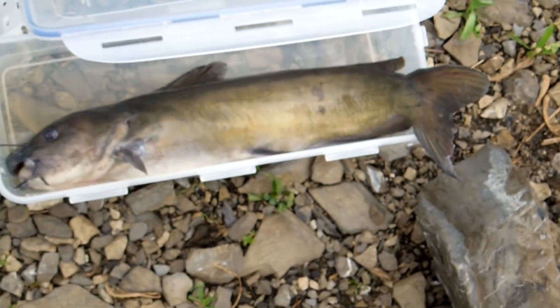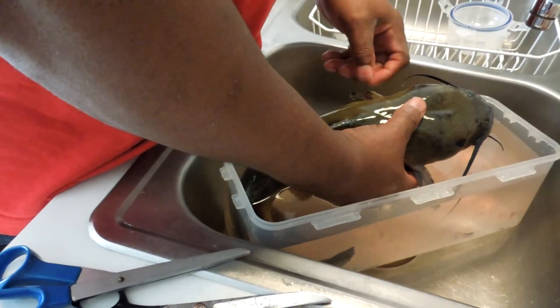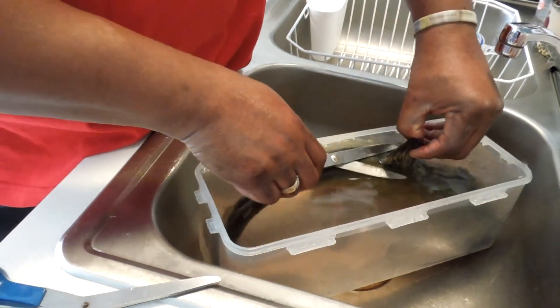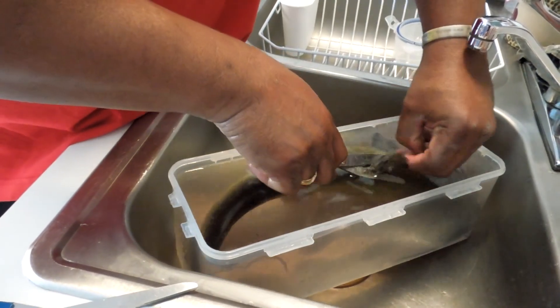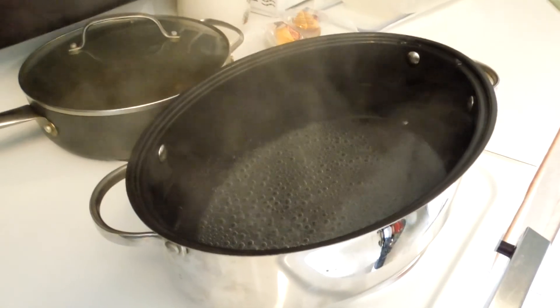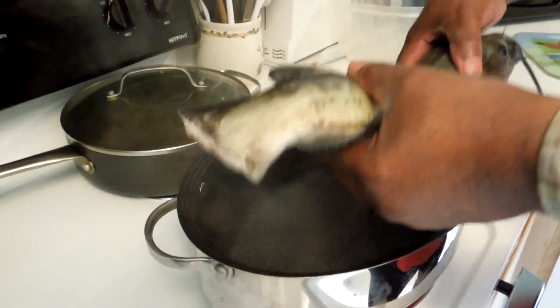Look at that beautiful fish. I'm going to attempt to show you the easiest way to skin a catfish. First, you want to make sure you have some sharp scissors. I'm going to cut the fin off. Next, you want to make sure you have boiling hot water.